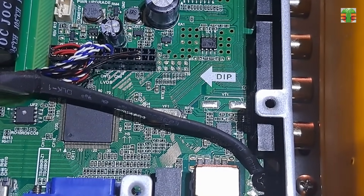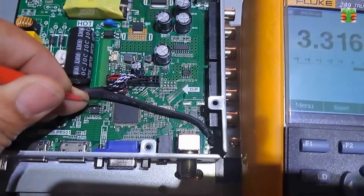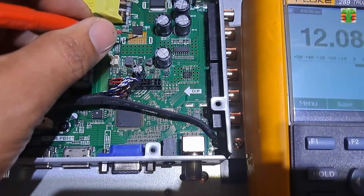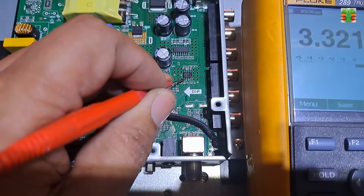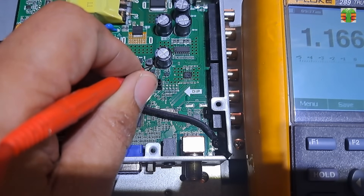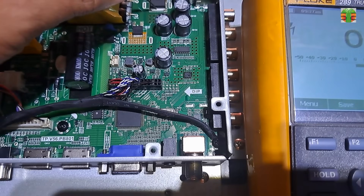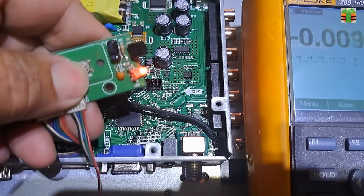Let's measure the EEPROM VCC voltage. The reading is 3.31V and it is stable. All the voltages are normal and stable, and there is no bloated capacitor that may cause the TV to not turn on.